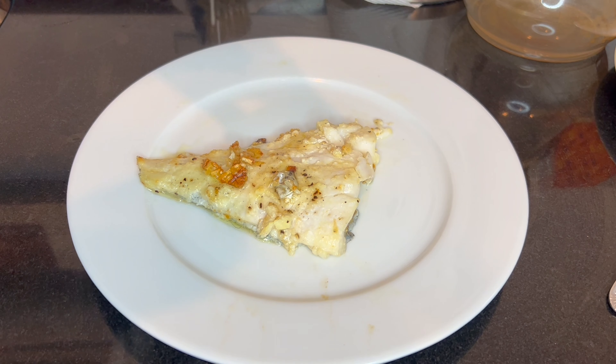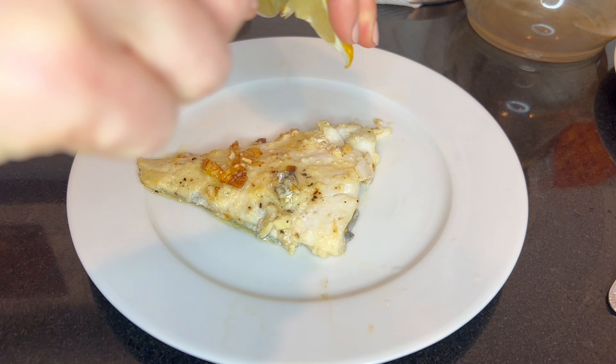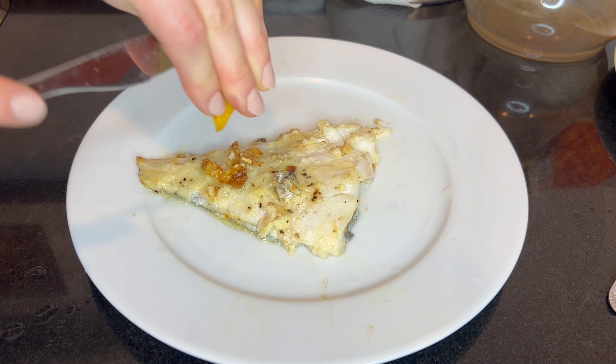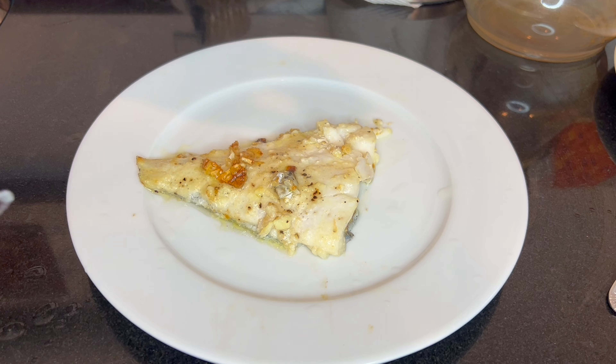That's it! Let the fish cool, then plate it. Make sure you grab that lemon and give it a good squeeze — this is a really important step because it takes the flavor of this dish to the next level. Squeeze that lemon on the fish before you eat it; you won't be sorry.